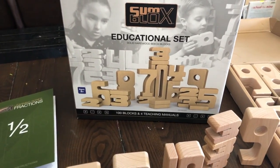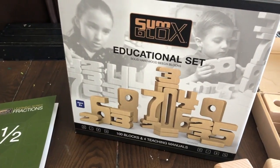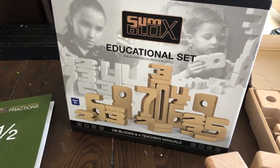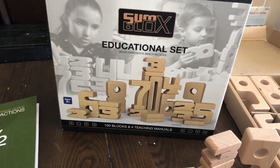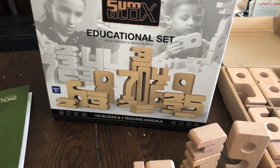Hey everyone, it's Natasha. In today's video I'm going to be showing you some blocks. Some blocks were so kind to send me their educational set plus their early childhood activity cards in exchange for my review. I am so thrilled with these blocks and the guides that come with them — you are going to fall in love, so stick around.